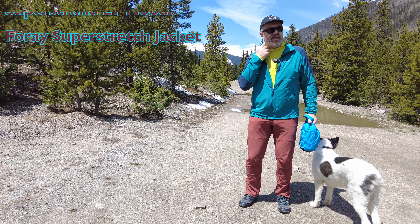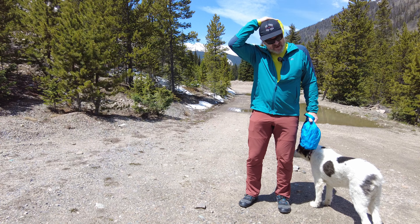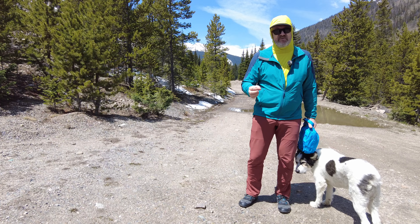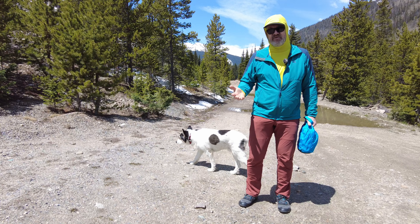I've also got on the Echo hoodie. This is a super lightweight layer really designed for summer — it's very thin, very light — with an SPF of around 15, so it'll keep the sun off you. I'm a fan of having hoodies for everything.